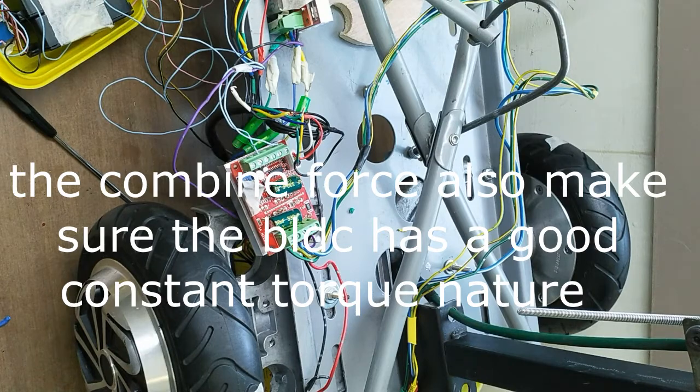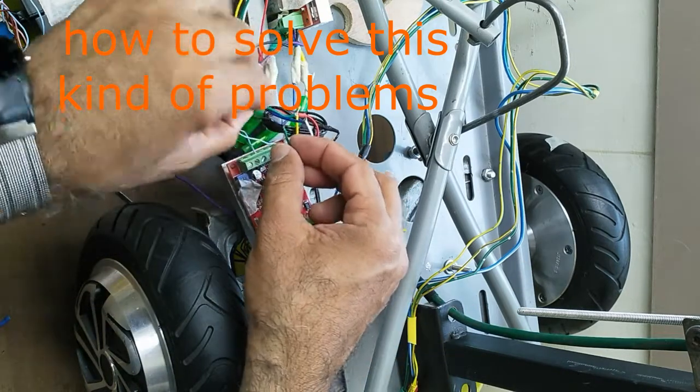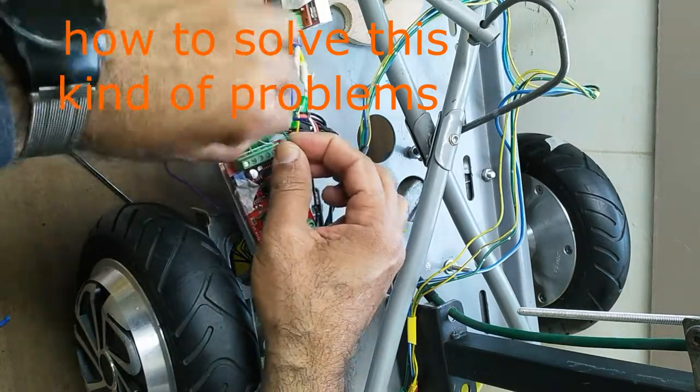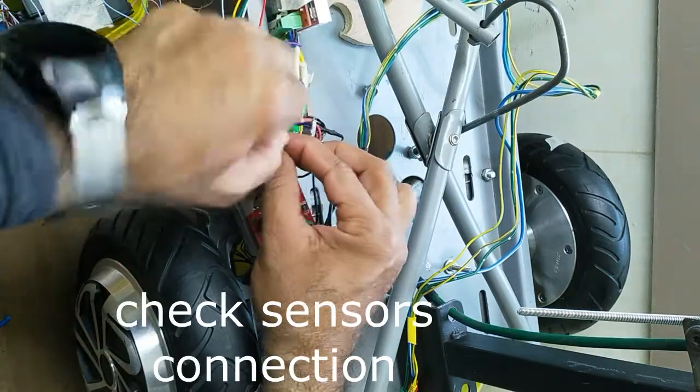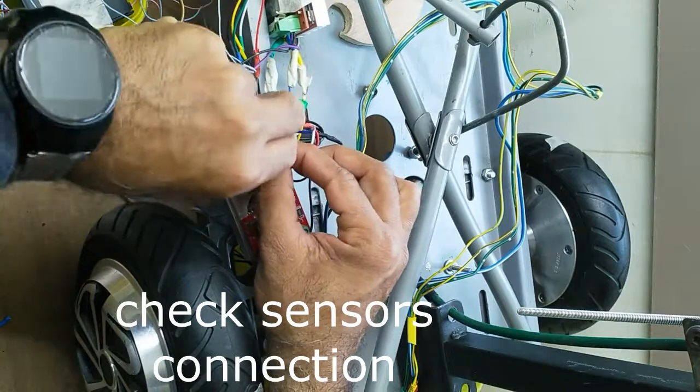We use the brushless DC motor because it has low maintenance and high efficiency. BLDC motor requires a complex controller to convert DC power to three-phase voltage.